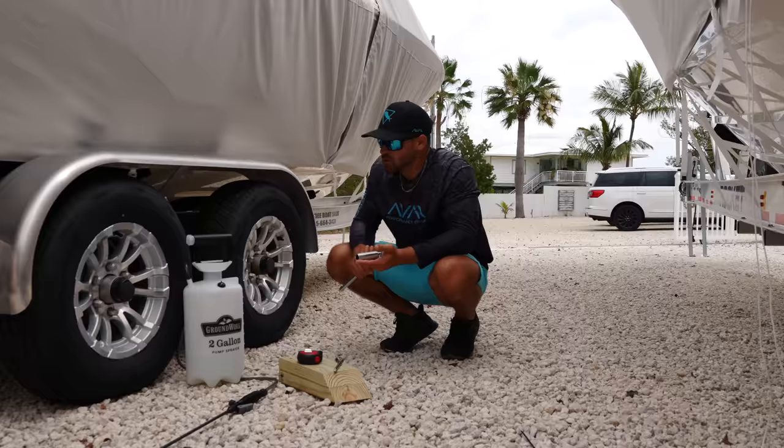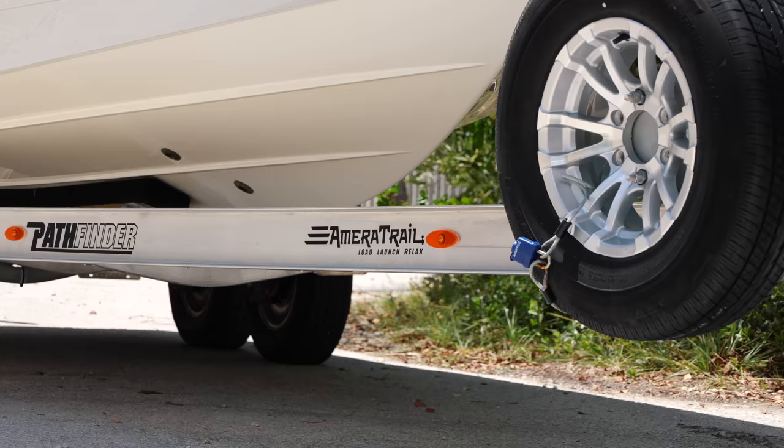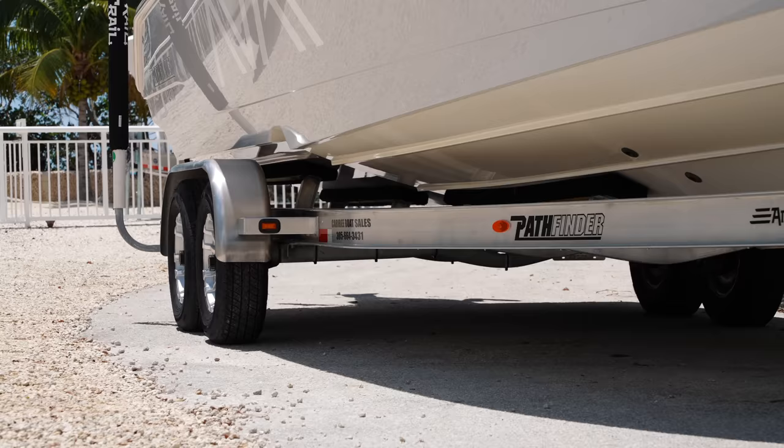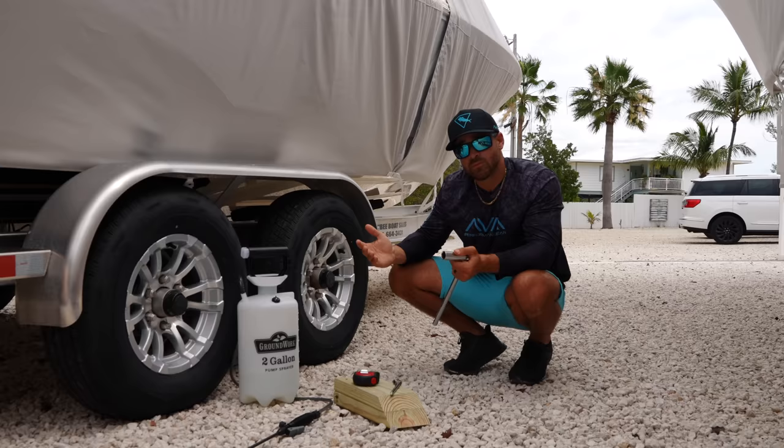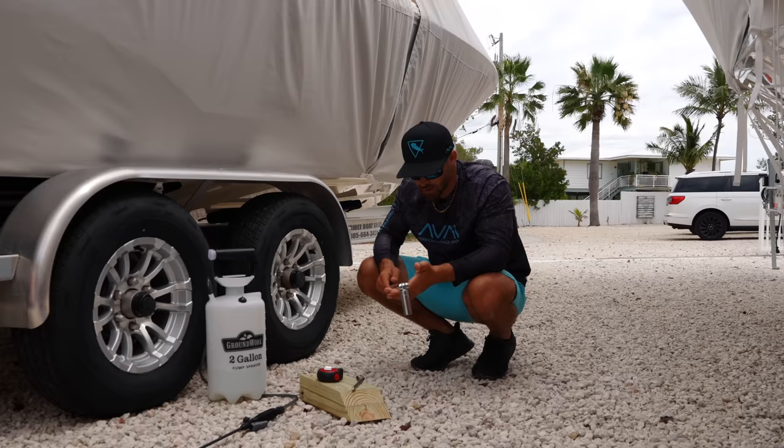First thing we're going to do is go through a series of steps to make sure our trailer is road ready. This is an Ameritrail trailer — it's a top of the line trailer — so first and foremost we want to make sure we're taking care of this trailer and preventing any potential failures. These are our tools of success, as I like to call them, and we're going to be using these throughout the video. First we have our breaker bar with the appropriate size socket.